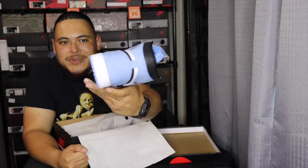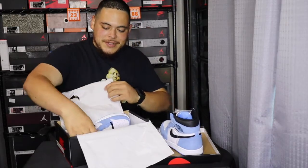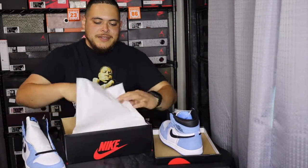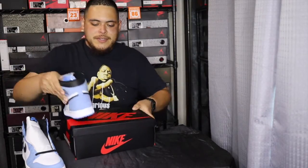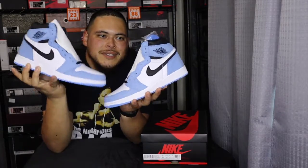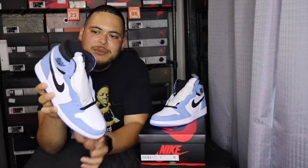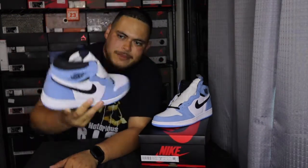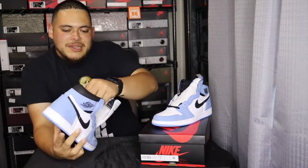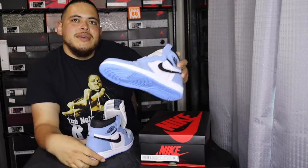Super clean shoe — that bottom is nice. As you can see it's got suede all up and down the shoe, and then you've got tumbled leather right here on the toe box and the sides. Super clean shoe. It's got the black shoelaces and it came with an extra set of the University Blue laces.